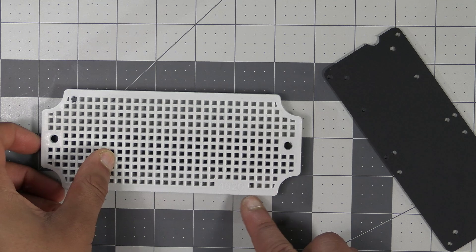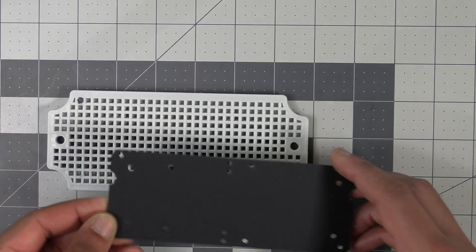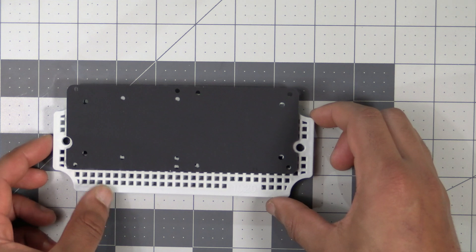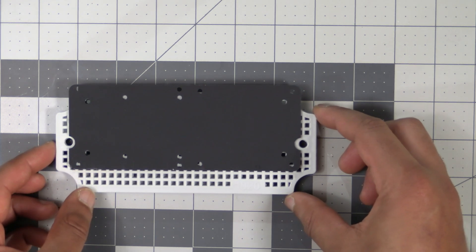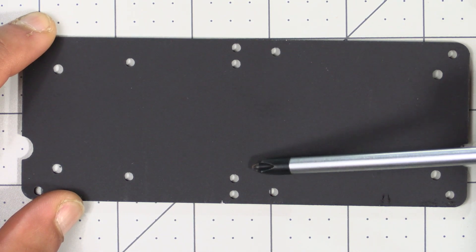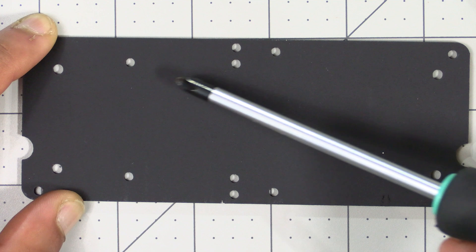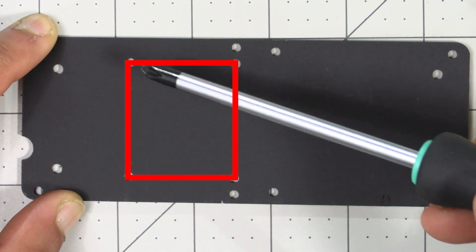Grab the mounting plate we took out of the enclosure — there'll be a number on it; we want that number on the bottom right. Then grab the acrylic plate from our kit and check the notches on the sides for the screw holes — these should line up with the holes on the enclosure mounting plate. In the center we have two sets of two holes right beside each other, and following the innermost holes there's a hole directly across, forming a square shape — this is where the Waveshare solar power manager will be mounted.